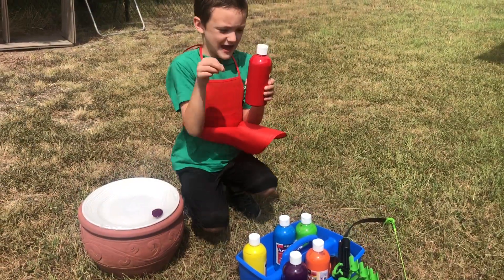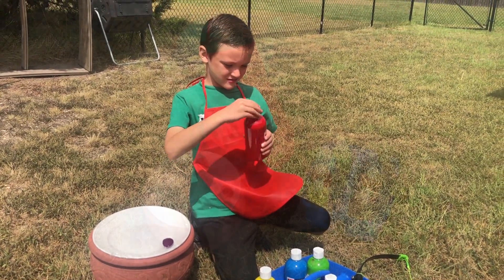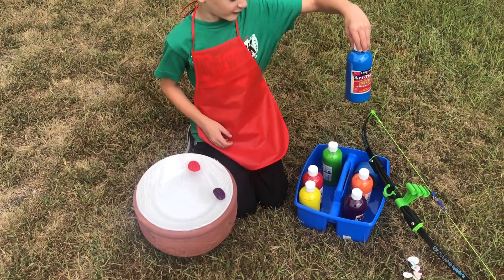I'm going to use red, because it's my favorite color. My brother's favorite color is blue.